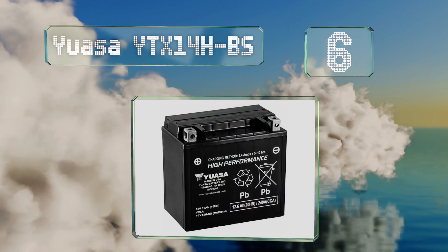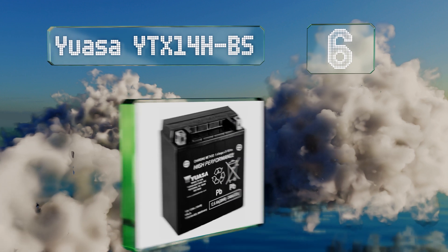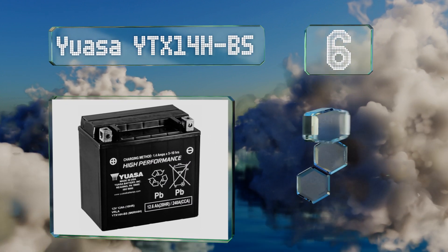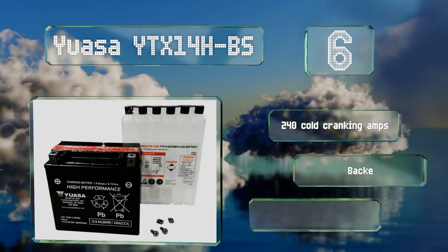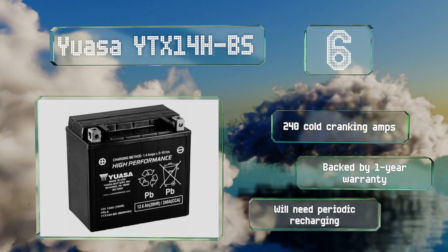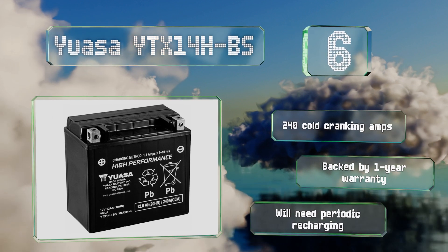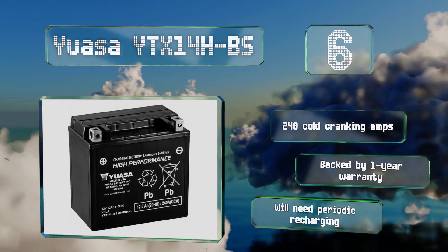Moving on to number six, made by one of the most renowned names in the business, the YUASA YTX14H-BS is a 12-volt lead calcium model that comes in at a reasonable price. Once properly installed it requires minimal care, but you will have to put the included acid into it yourself. It delivers 240 cold cranking amps and is backed by a one-year warranty, however it will need periodic recharging.